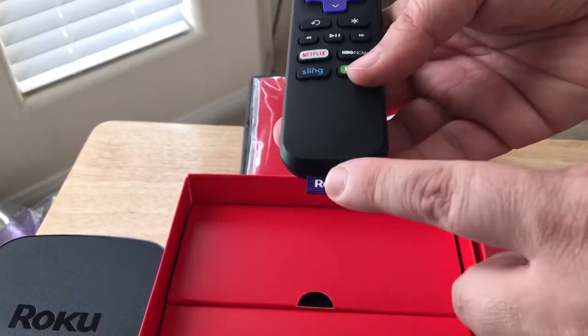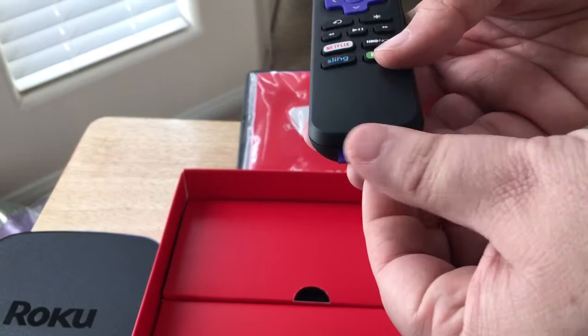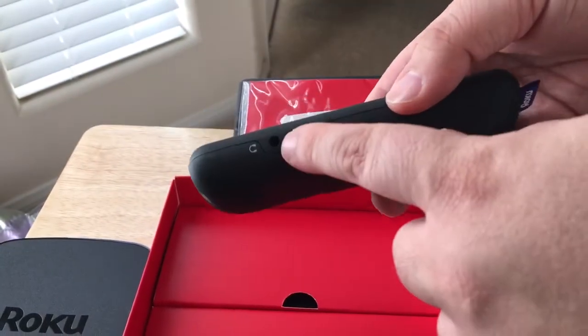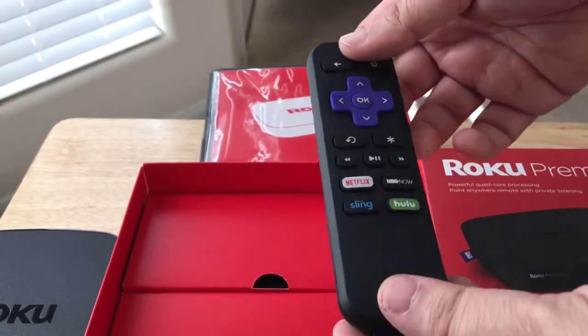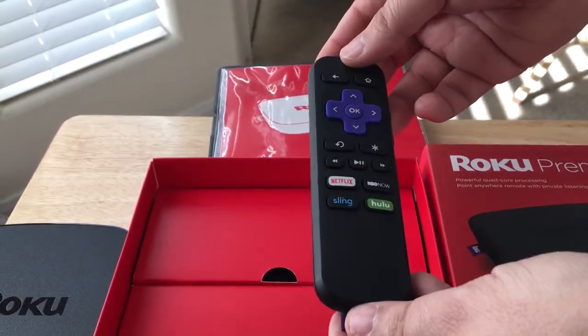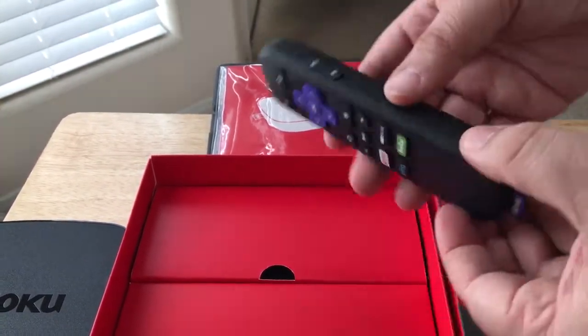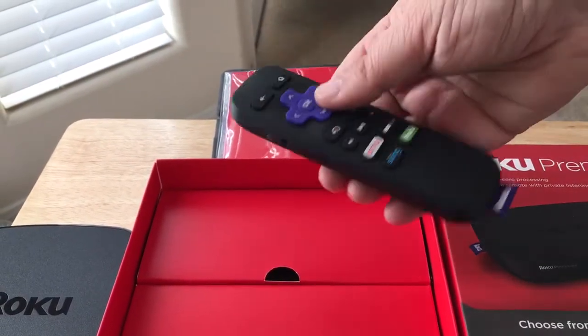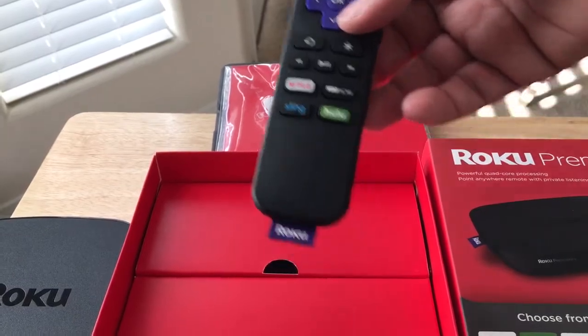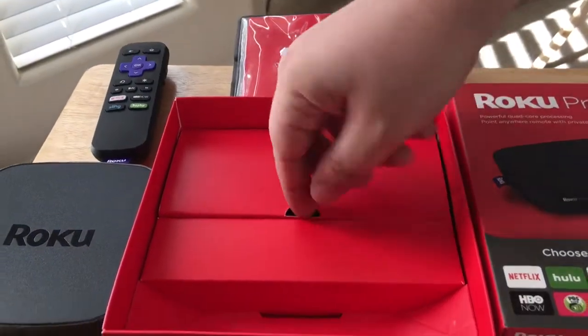I like that they include a little fabric label on it — that's kind of neat, that's their signature. Here's the headphone port, so you can actually listen to the audio coming out of the Roku box on this remote control so you don't bother other people. Volume up, volume down.